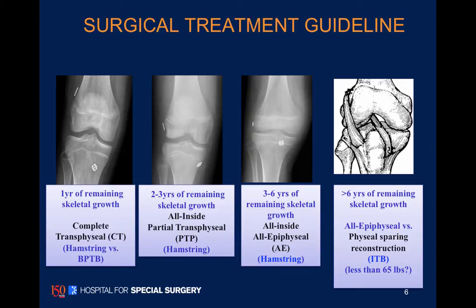Our general approach for older children with open growth plates is to use a trans-physeal hamstring ACL technique, as shown on the left. If we start seeing closure of the proximal tibia, we'll use a bone-tendon-bone patella graft.